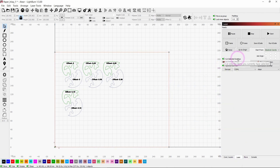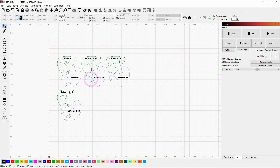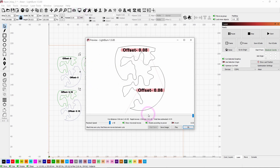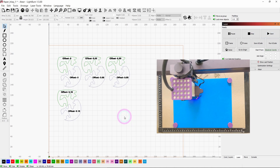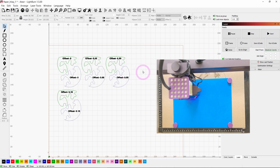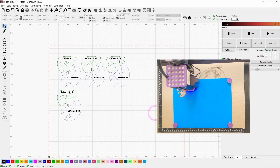If I select Cut Selected Graphics and pick just these shapes, I can hit play and it's only going to cut those two shapes that are offset 0.08. If I hit Start, it'll cut them on the machine. Then I can cut just the next pair, or I could cut all of them if I want to.